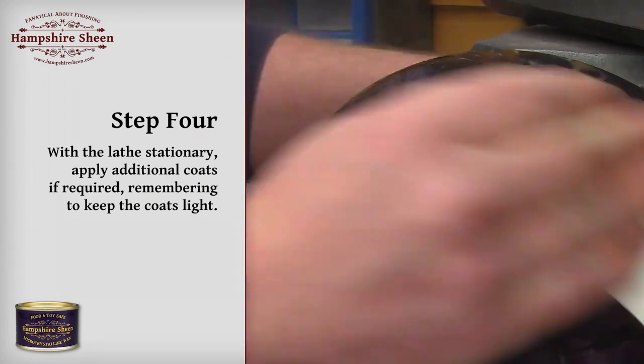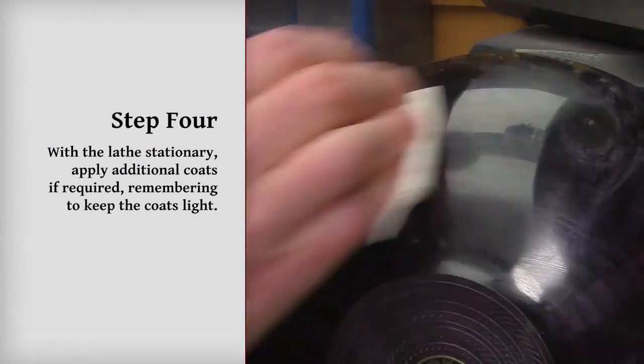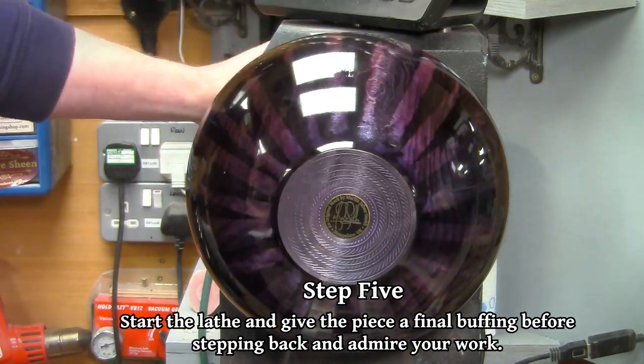With the lathe stationary, apply additional coats if required, remembering to keep the coats light. Start the lathe and give the piece a final buffing before stepping back to admire your work.